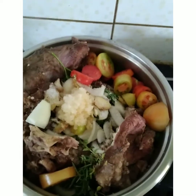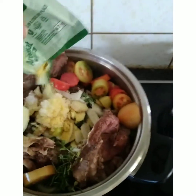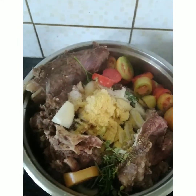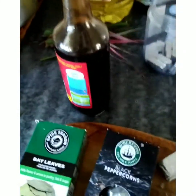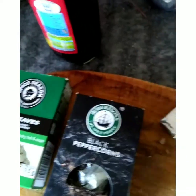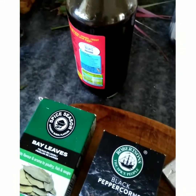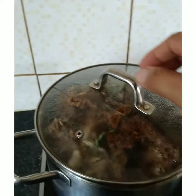I also put in some aroma cheese flavor. I'll let it boil for the moment and show you the progress later. Then I'll also add some soy sauce, bay leaf, peppercorns, and a cube. I'll just mix them all together and let it boil until it becomes soft.